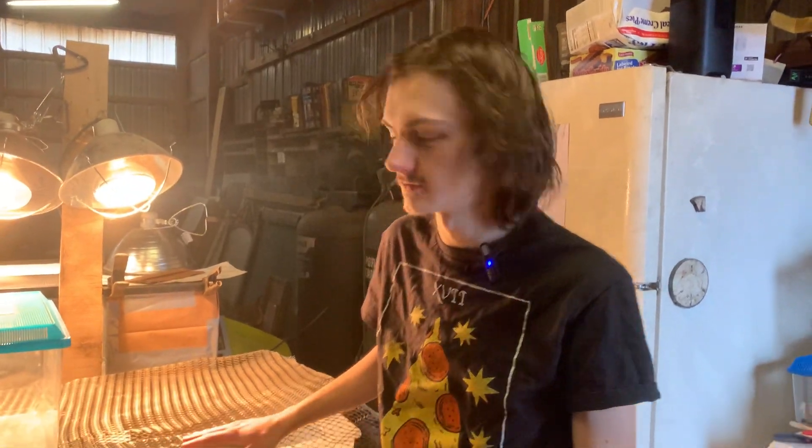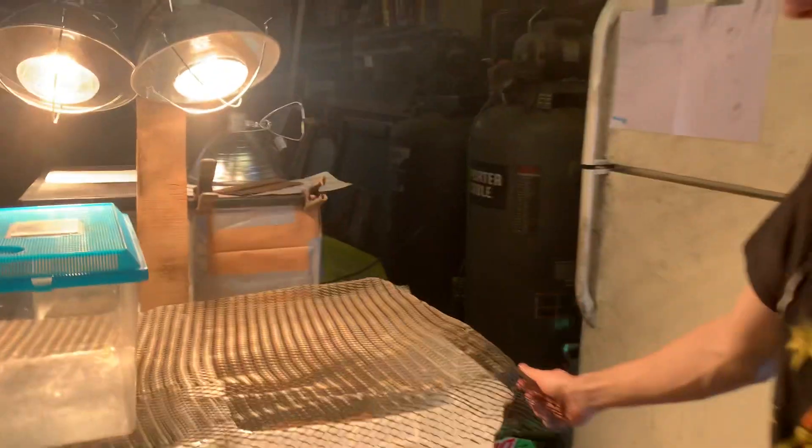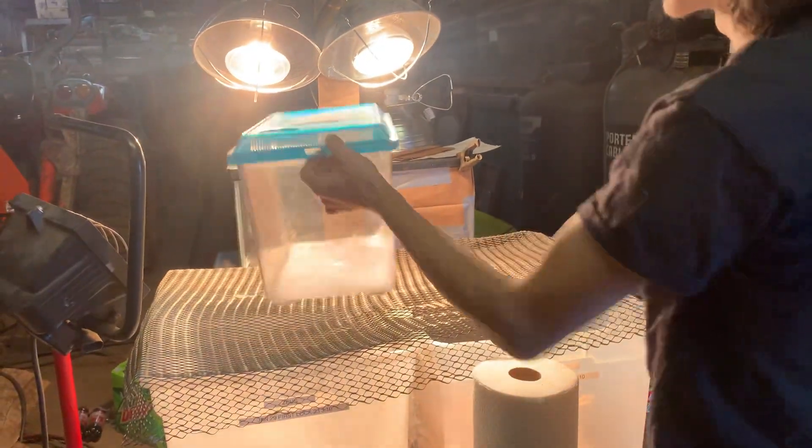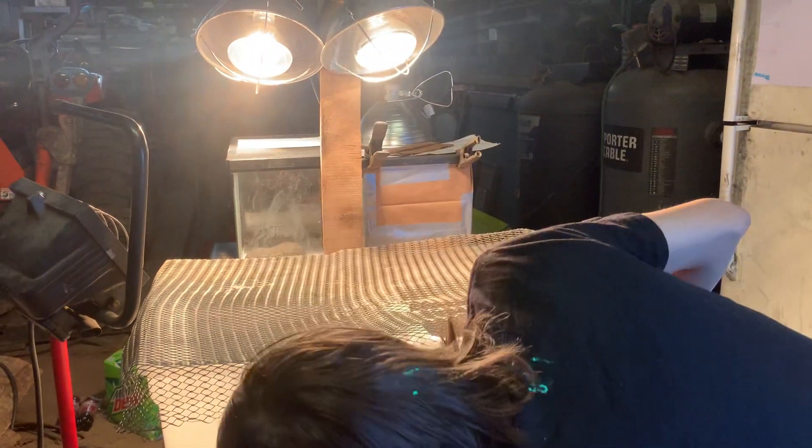This is Brock from LB Dragons. Today we're changing the lizard's cage. We're going from sand to paper towels — it's a lot better. Sand can clog up their digestive tract and cause death, basically. It's not good anymore.